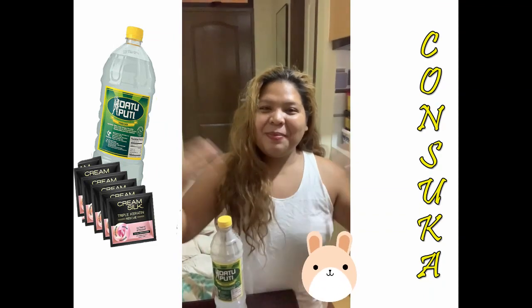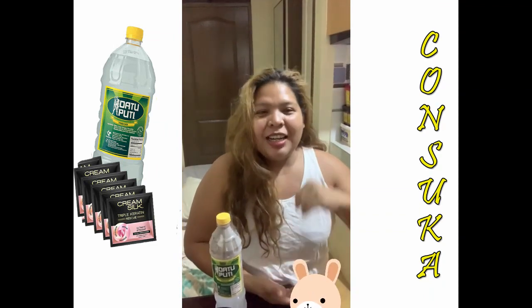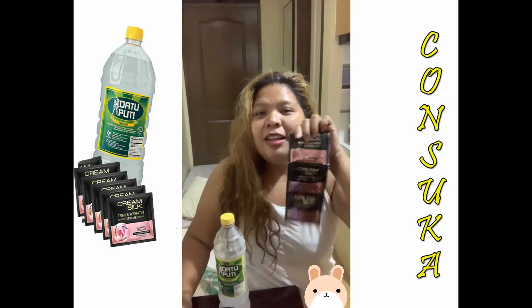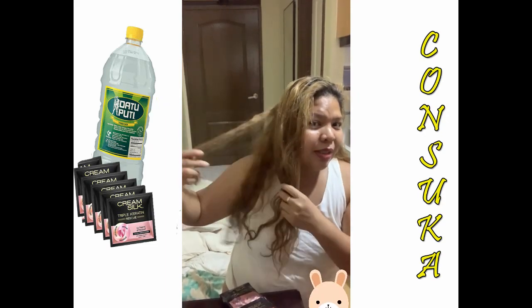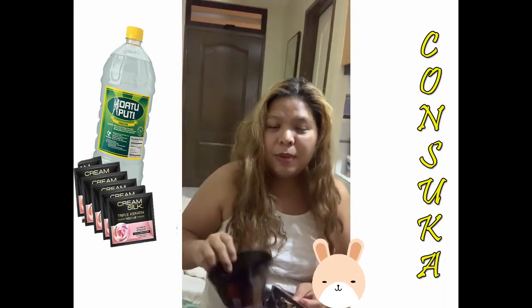Hi guys, it's me again and welcome to my YouTube channel. Today's video I'm going to feature 'Kun Suka' — it's a combination of conditioner and suka (vinegar). As you can see, my hair is very frizzy. So, what is Kun Suka for? When do you use it?